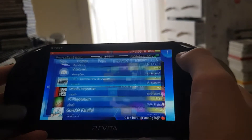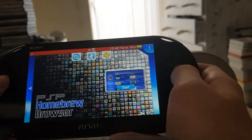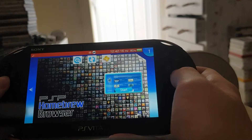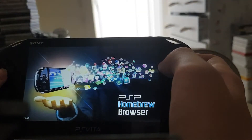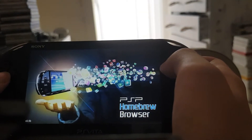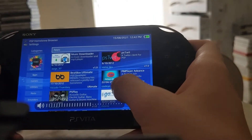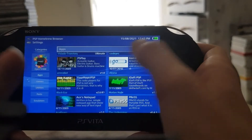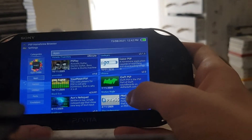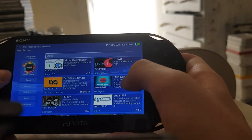You just want to install that and it should pop up here. Here we are — PSP homebrew browser. You just want to click start. And there is the PSP homebrew browser. You've got all these sort of applications: apps, games, utilities, ports, and emulators. Kind of like the Vita store.